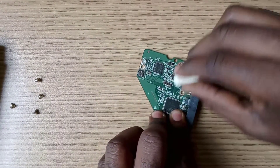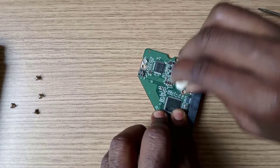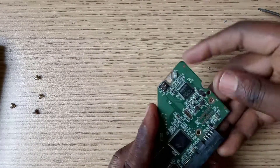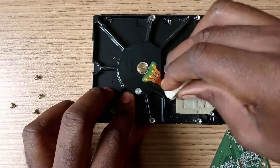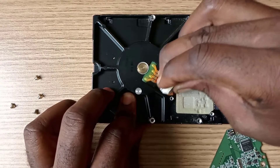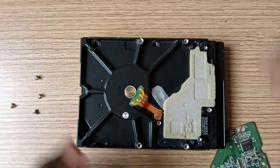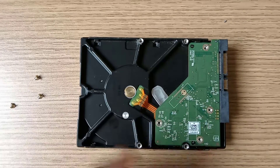Now let's clean here with an eraser, because sometimes it gets corroded and this affects good contact between the circuit board and the hard drive terminals. Clean the other side too. This is the hard drive spinning motor terminal. After you place the circuit board back and tighten the screws, you are done.